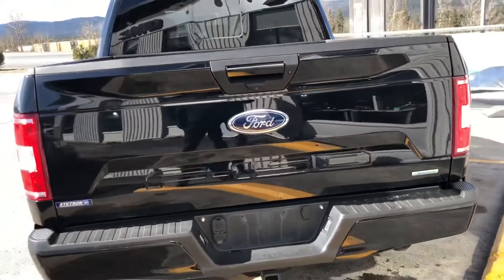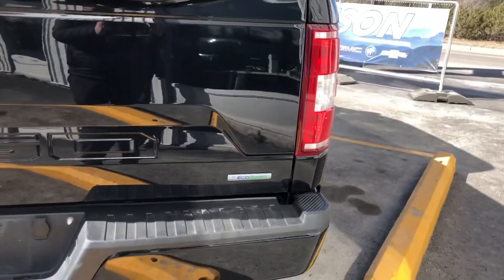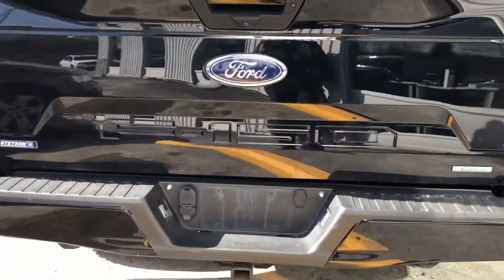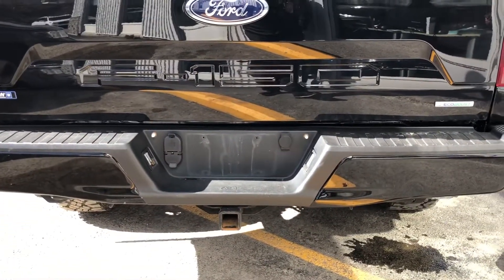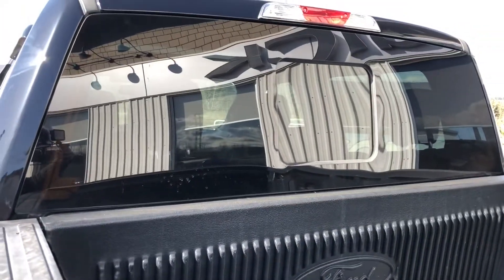Coming around to the back of the tailgate now, showing off that blue oval Ford. It is an EcoBoost truck, F-150. You've got your two-inch receiver down below with the seven pin and the four pin for trailering — so you'll need to buy the adapter. Coming up back, you've got the box liner in here, the plastic box liner, and the power slider on the rear glass.